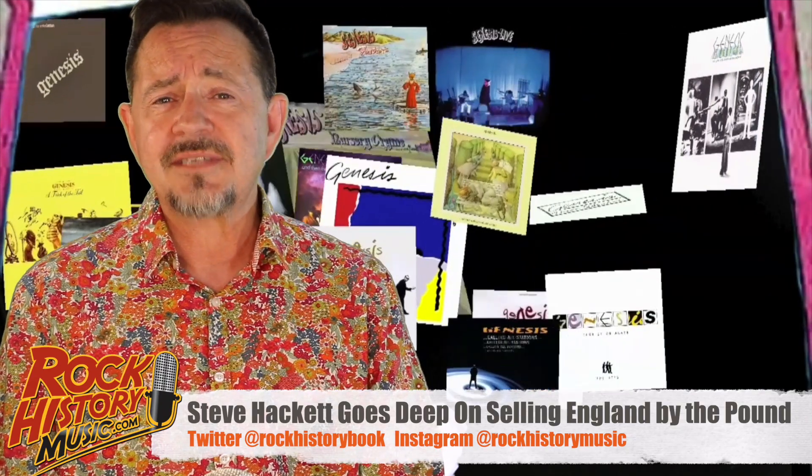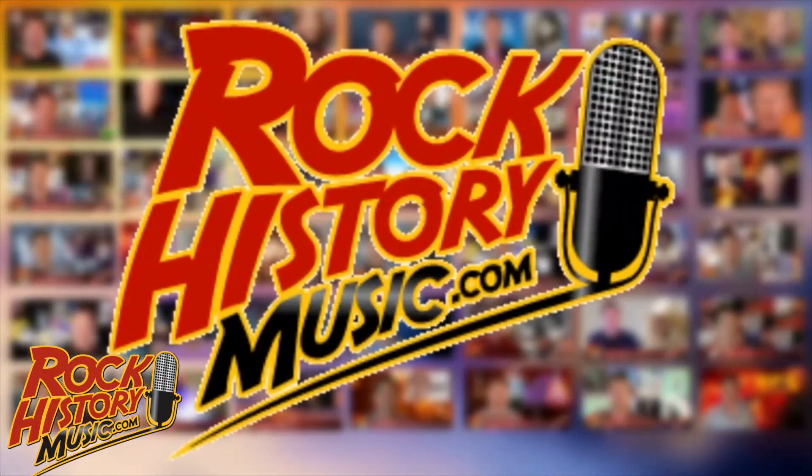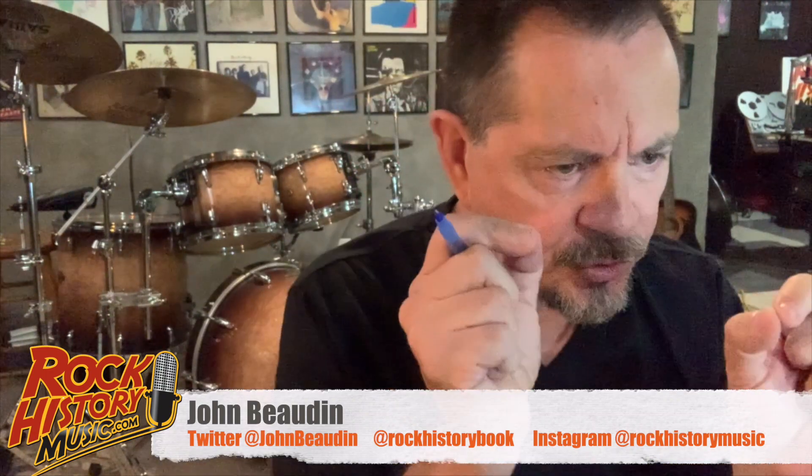Here's part five of our conversation with Steve Hackett. The Battle of the Epping Forest comes in like... that's basically you trading off with Tony right in the beginning with the march.